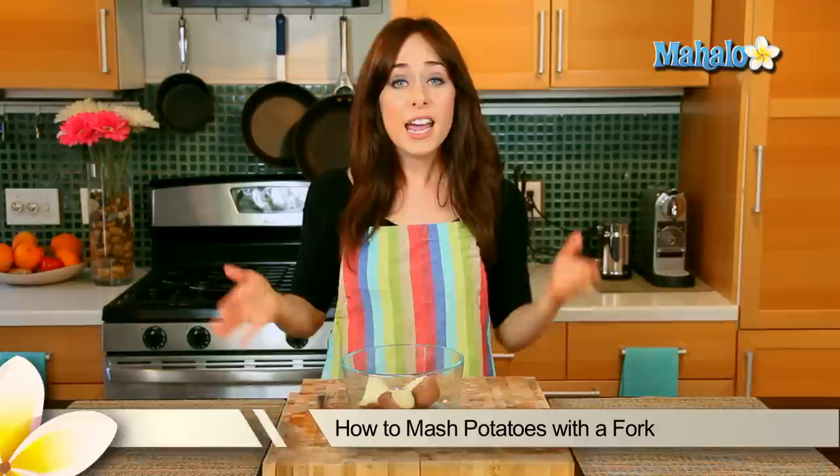Hi, I'm Miranda Valentine, editor of the lifestyle blog Everything Sounds Better in French, and today I'm going to show you how to fork mash a potato.